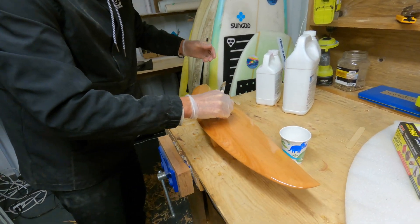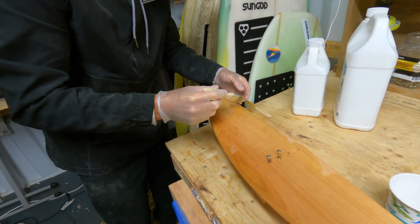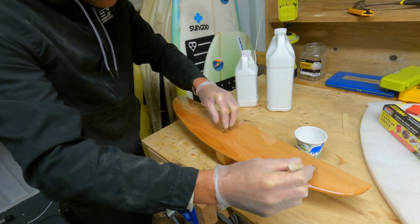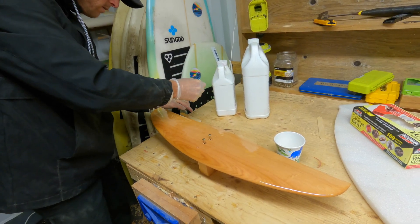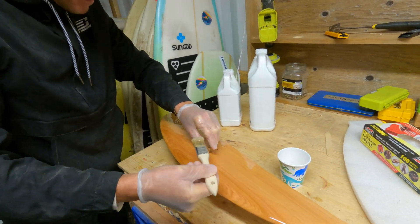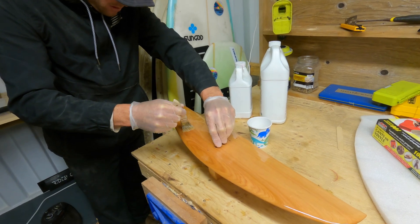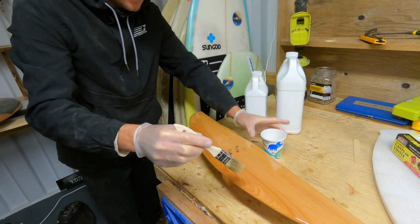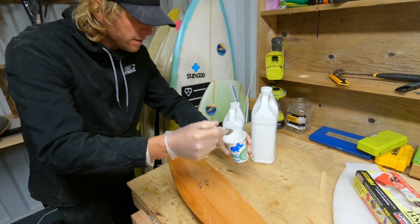Alright, and then we'll flip it back over. You can see some of the resin is already starting to pull there. There's a bit of build-up, so I'm just going to get a bit of this off. It will slowly run down to the trailing edge and to the leading edge, so you don't want to have too much on there — just a thin coat is all we're really looking for.